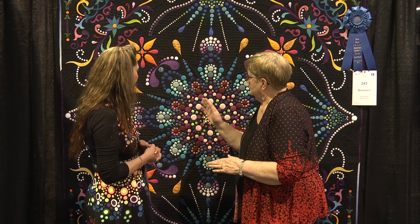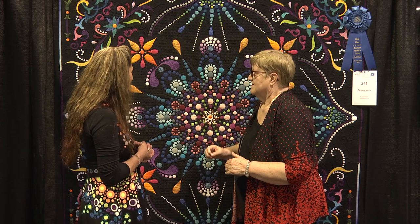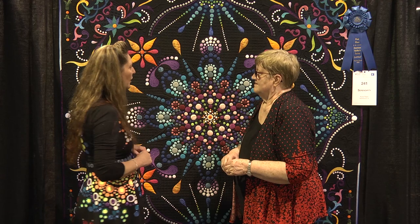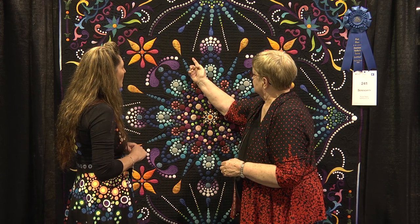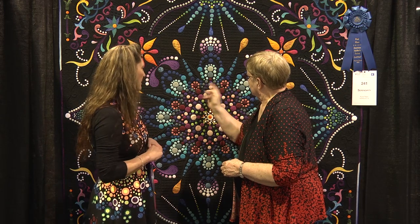You changed your quilting designs quite a bit — you did some micro stippling in here. There's a lot of micro quilting all over it. In a normal mandala you have the orange peel, which is more of an original, so I wanted that, but then I wanted to really emphasize these areas. So the orange peel would be this design, and then your micro stippling is in the background in these areas.